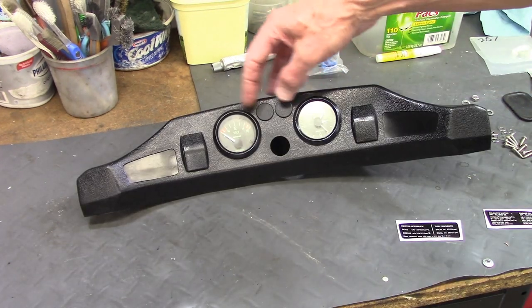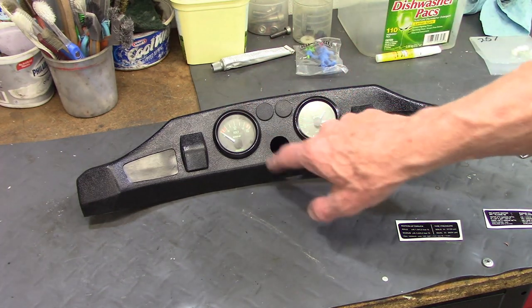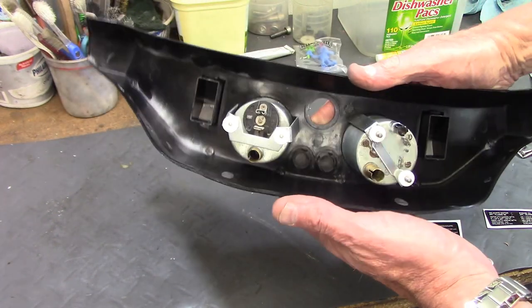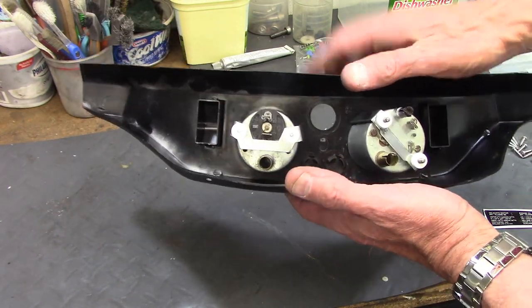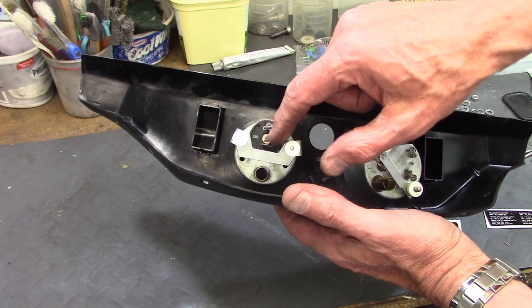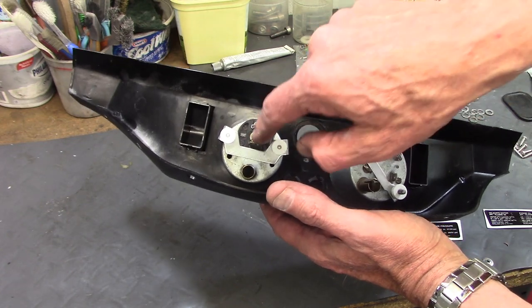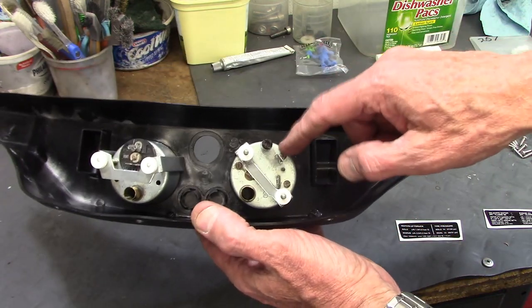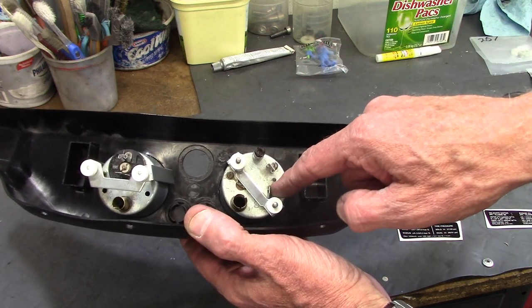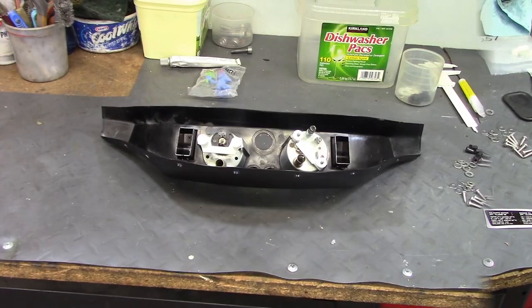I've got the blanking plugs in, the voltmeter and clock installed, and this holds where the ignition switch is going to go. With the brackets mounted, there's a little cutout on the voltmeter so there's clearance to put the terminal on the pin for the voltmeter. Similarly, on the clock it's slightly cut out on one side so it'll clear the pin and you can slide the terminal on.